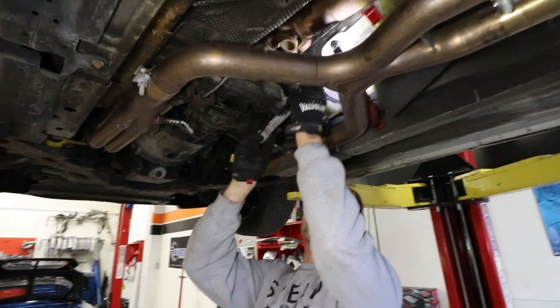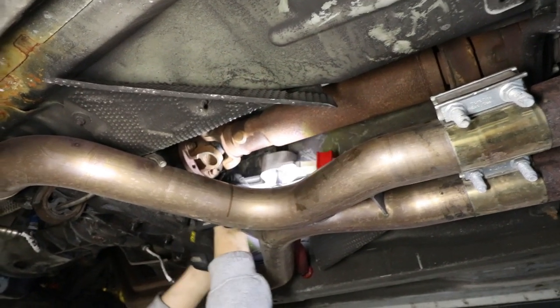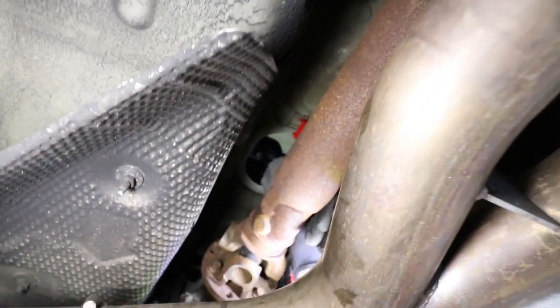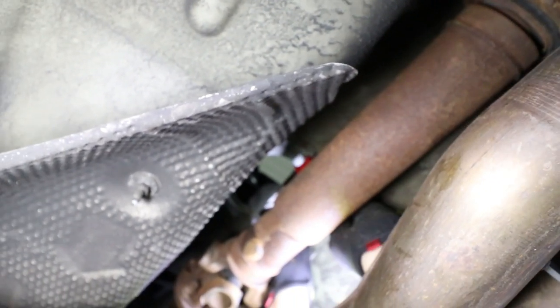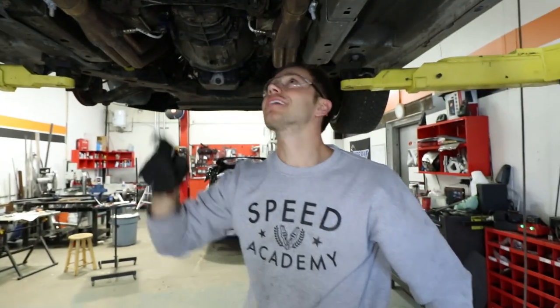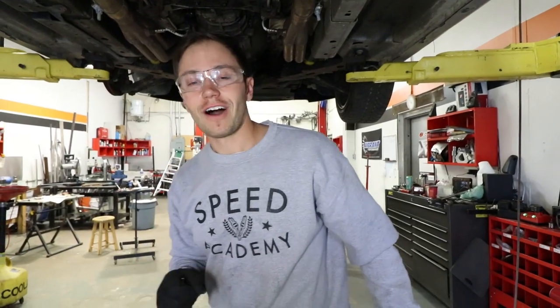With everything apart, without the long shifter on, this slides right up and into place. Now I'm going to put the bracket on here and start bolting everything up — that's tight. This is the shifter install down here. We're just missing that linkage arm, so let's go up top and finish the shifter install up there.